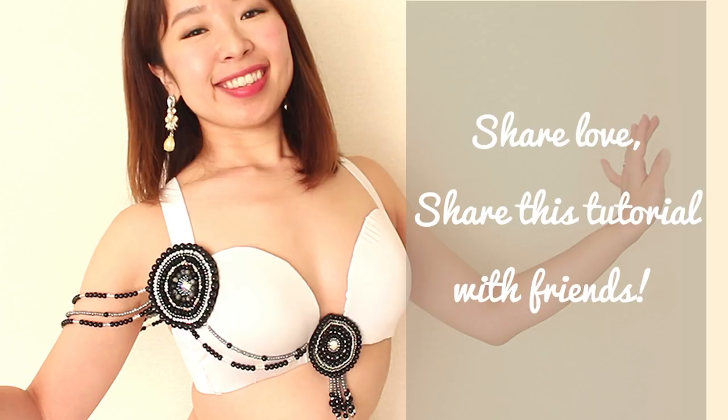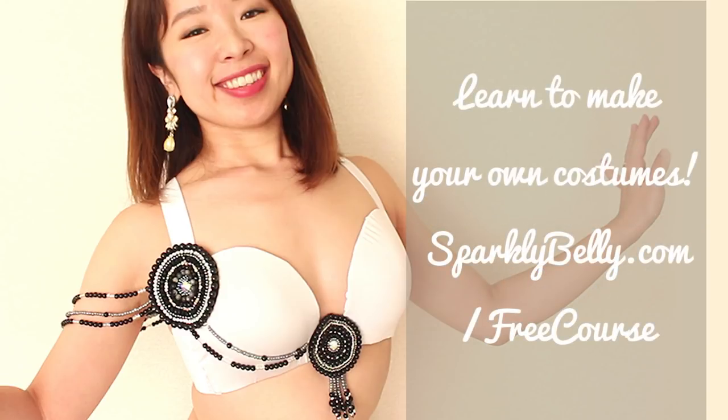They'll appreciate your thought. And if you want to learn how to make belly dance costumes but aren't sure where to start, check out my free course Belly Dance Costume Making 101 from the link in the description. Thanks for watching and keep sparkling!